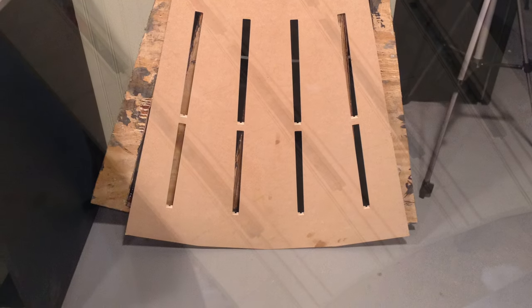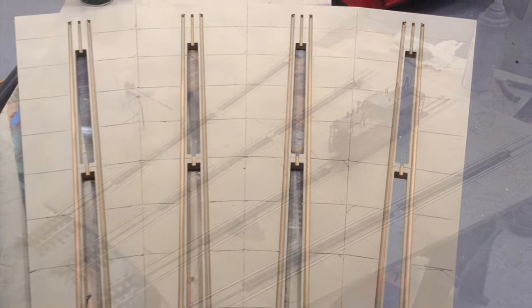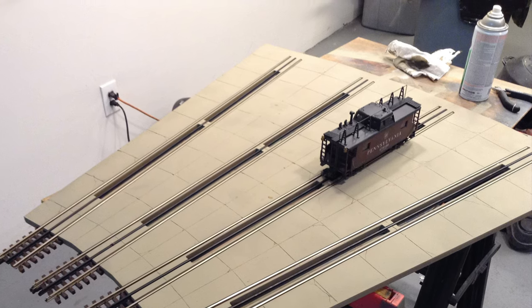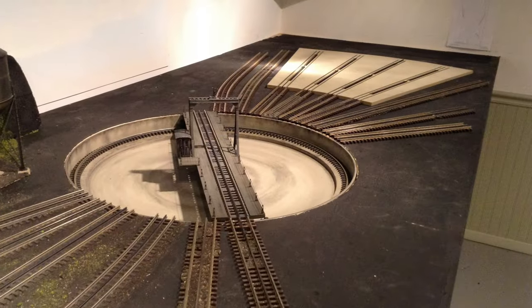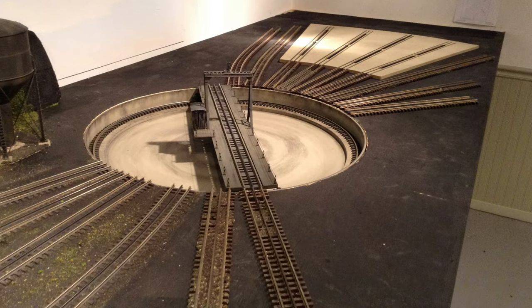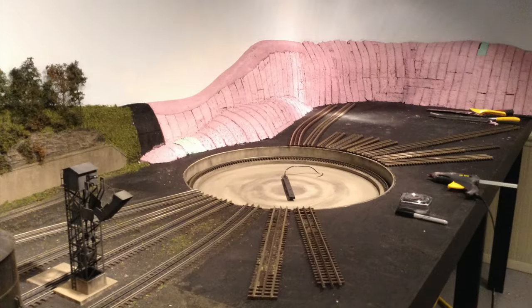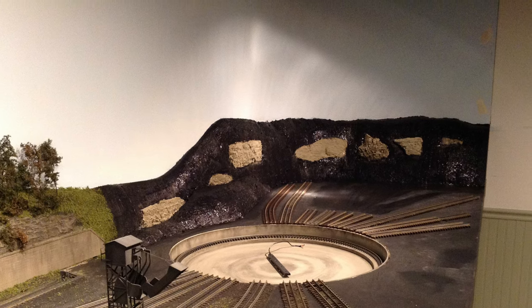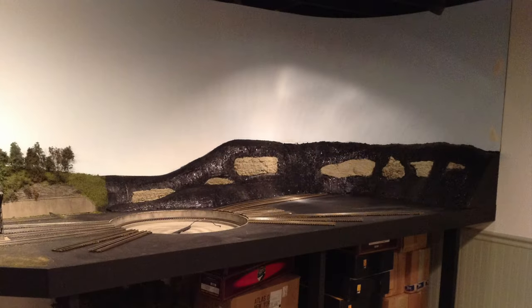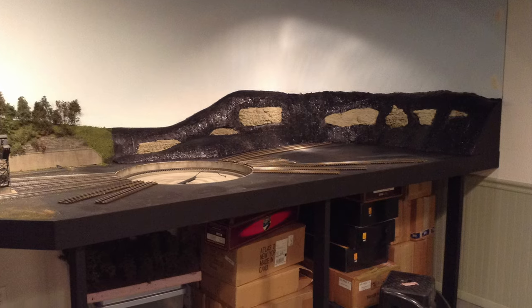Roundhouse construction is starting — I'm cutting expansion lines in the concrete deck, and again Krylon Khaki for the concrete color. I'm just testing the rails; I think those were Atlas 40-inch sections stripped of their ties. I wasn't going any further with the backdrop until I got that roundhouse nailed down. Now that I was happy with where the roundhouse was going to land, you can see how I spliced everything in to follow the backdrop, along with more pre-made foam rocks and the same techniques I used across the rest of the layout.